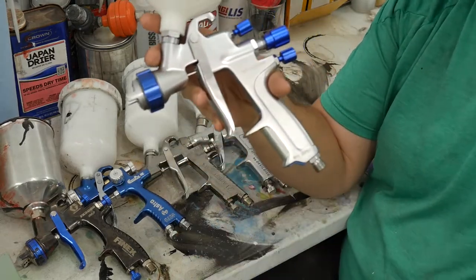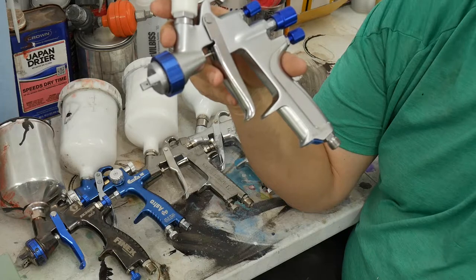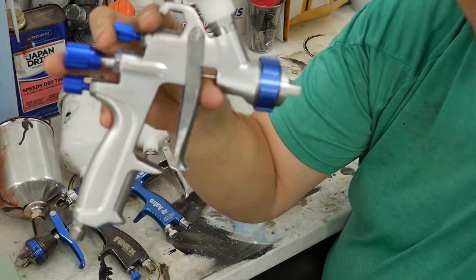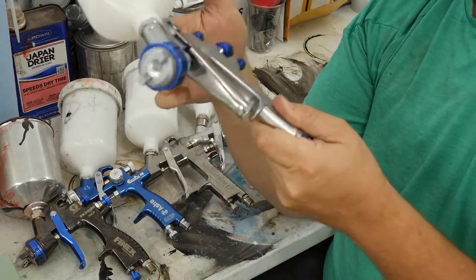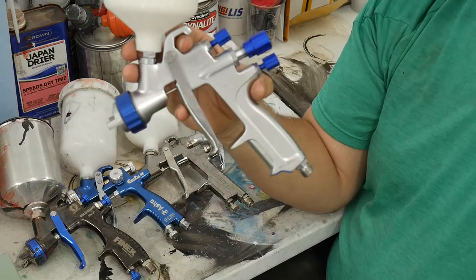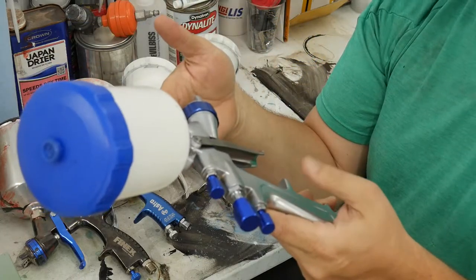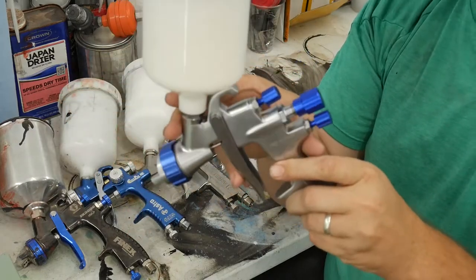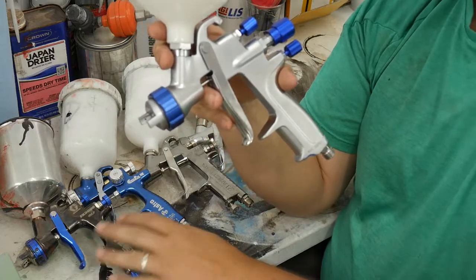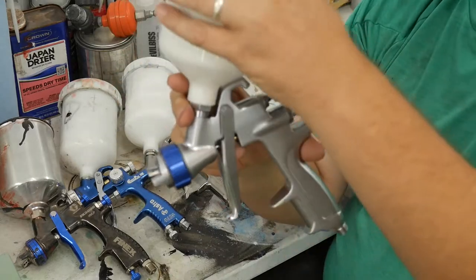The last gun I'm going to review is this Cobalt — model number SGYAIRANB. People have asked about it a lot, so here's my review: this is my least favorite gun. There's someone on YouTube who uses it exclusively and loves it, but I'm going to be honest — this is a terrible gun. It eats air, it's got a small pattern, and the pattern's not very good.